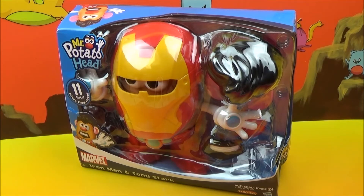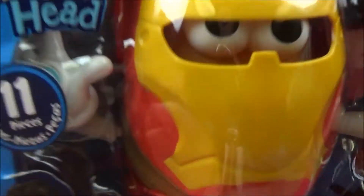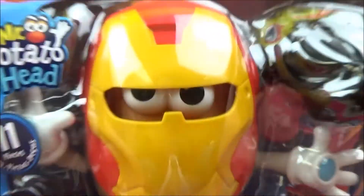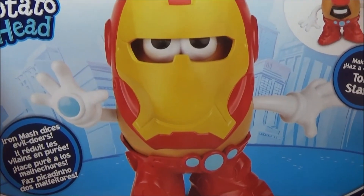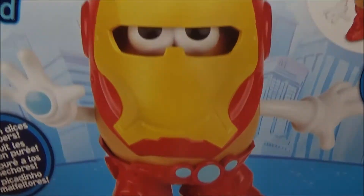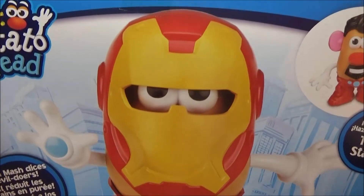How perfect is that? Because the Avengers movie has just come out. So let's pull him up really quick and take a peek. He comes with 11 pieces, which makes sense — Iron Man's got a lot of gear on him. Iron Man is my absolute all-time favorite Avenger because he just has such a fun, spunky personality. So why don't we get this guy opened up and actually make him?